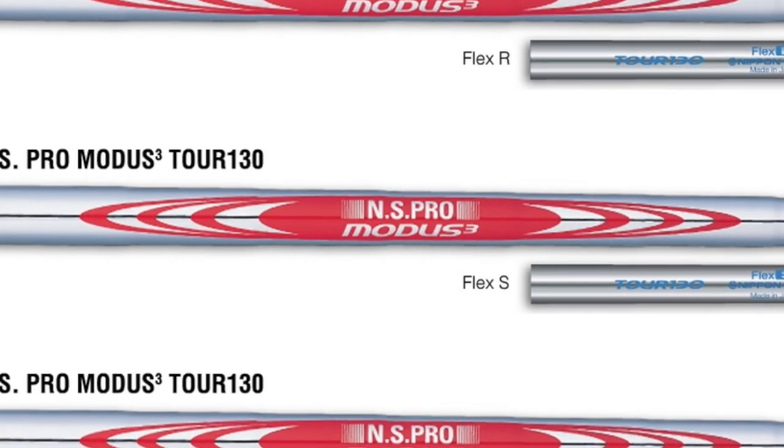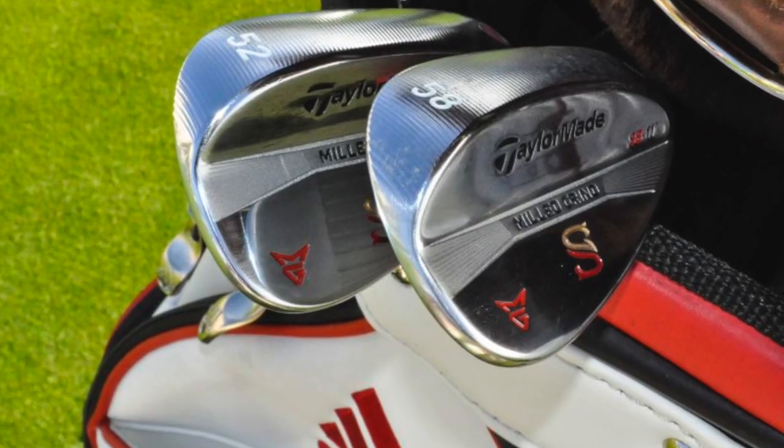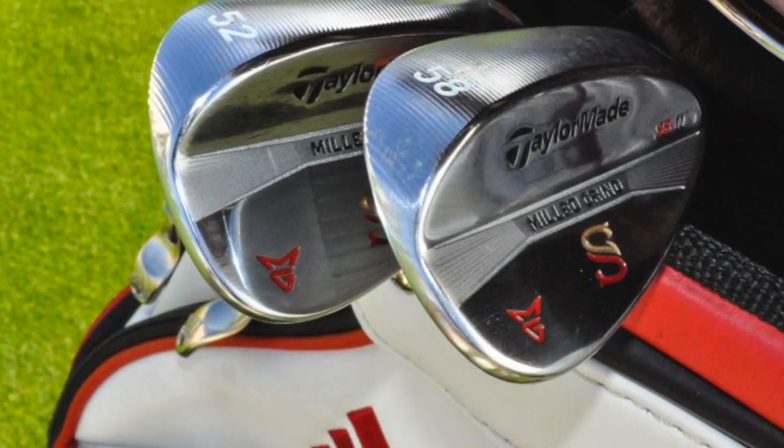TaylorMade irons: P750 Tour Proto, 3 to pitching wedge, with Nippon NS Pro Modus 3 Tour 130X flex shafts. Then into wedges — still TaylorMade obviously — milled grind 54 with nine degrees of bounce, 58 with 11 degrees of bounce, Nippon NS Pro Modus 3 Tour 130X shafts. Same shafts in wedges as in irons.